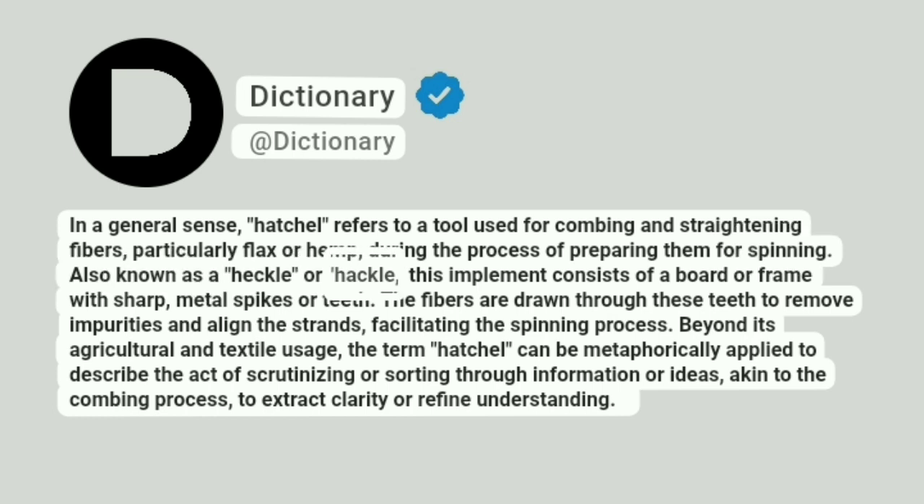Also known as a hackle, this implement consists of a board or frame with sharp metal spikes or teeth. The fibers are drawn through these teeth to remove impurities and align the strands, facilitating the spinning process.